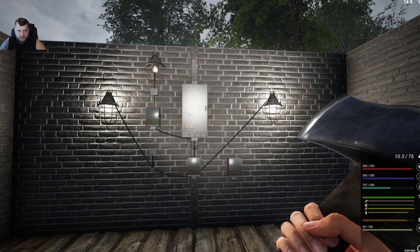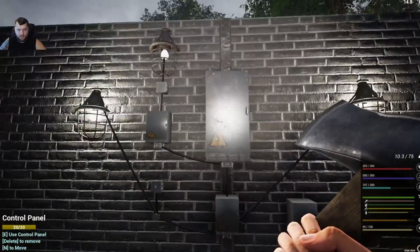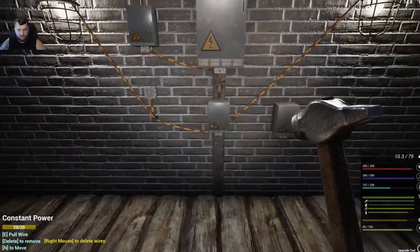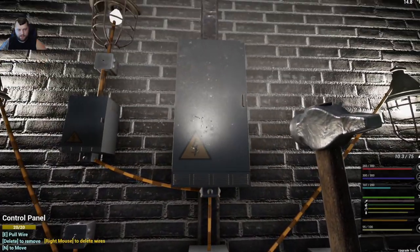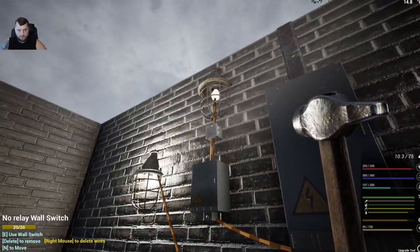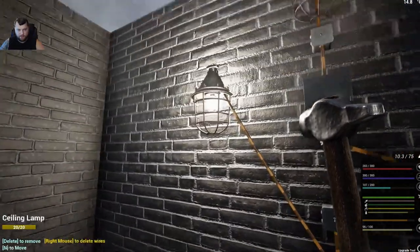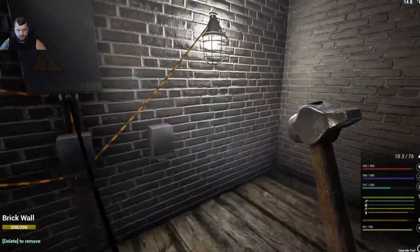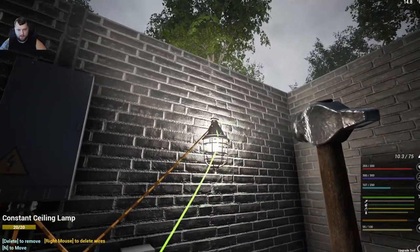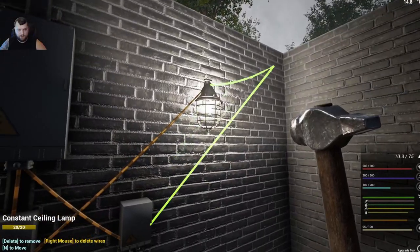Here's the test bench I used to figure everything out — another control panel and more junction boxes. With the upgrade tool out you can see where cables are flowing. Press E on the control panel to pull a cable — it only connects to junction boxes, not to switches, relays, or lights directly. From the junction box you can then throw a cable straight to a light, straight to a switch, or straight to a relay. The same applies to any other powered device.